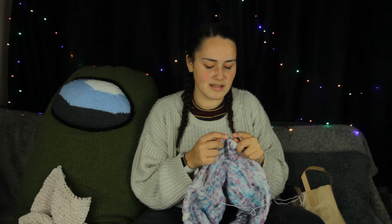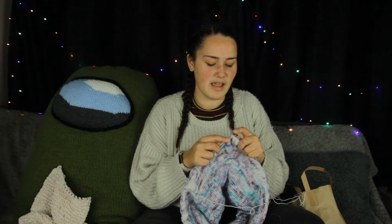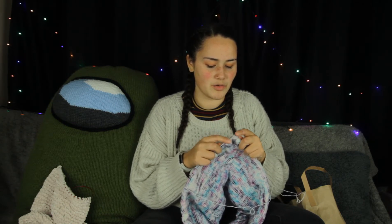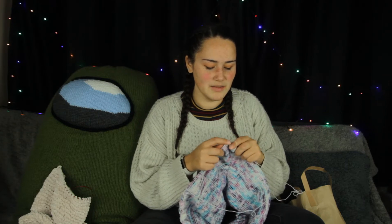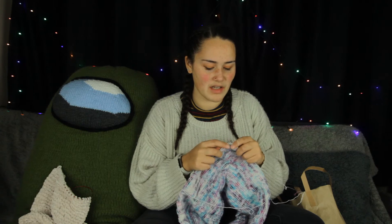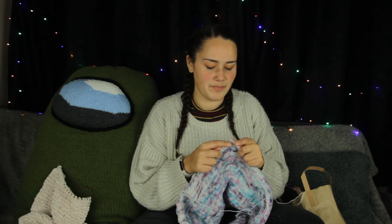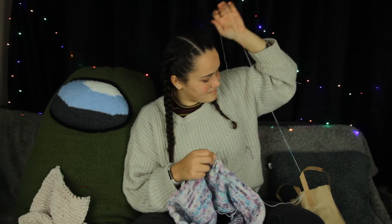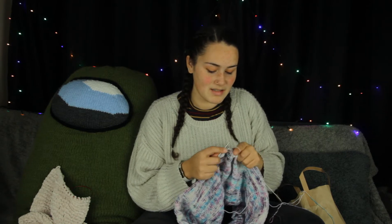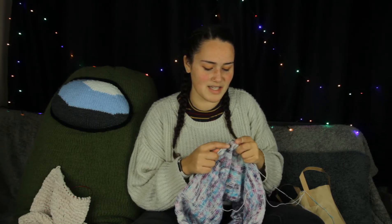I'm also alternating skeins — or skeins? I don't know how to say it, and I've not heard a Brit say it because they just say balls of wool. Brits don't really say yarn either — when I say yarn, I feel weird saying it. I've only ever heard Americans or Canadians say skein, but it just doesn't sound right to me. But then reindeer — spelt kind of similar — skein, rain... who knows? I'm going to switch between the two because then I'll be saying it right 50% of the time.